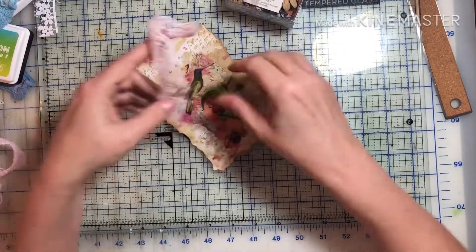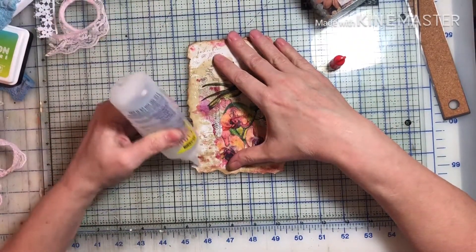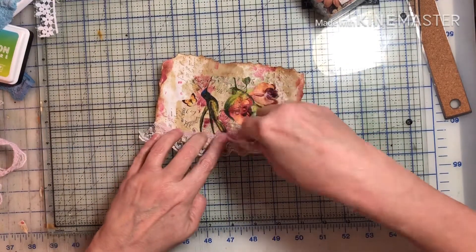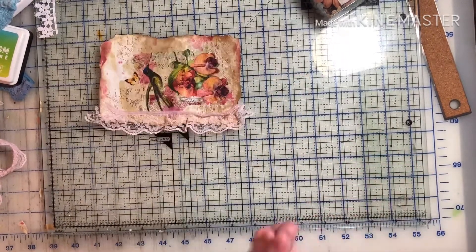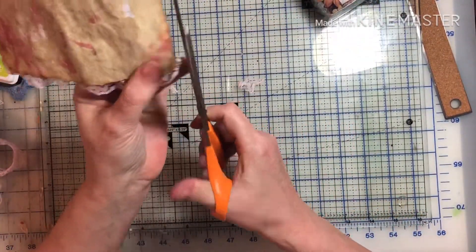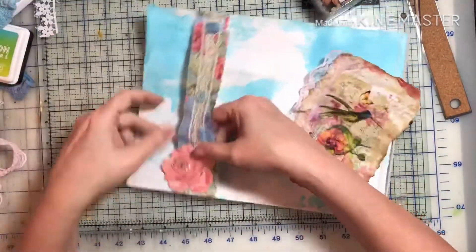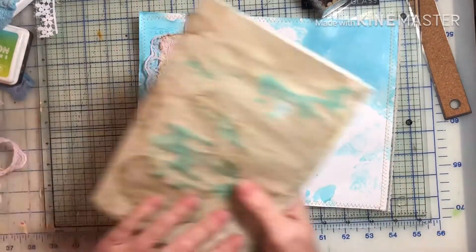That's pretty much it for this page. It seems like I should be taking more time, but doing it this way my pages are getting done quicker — and I don't like quick because then I have to figure out something else to do with my time! But this one was pretty easy and I hope it gave you a little inspiration. Thank you so much for watching and joining me on my little crafting journey. I hope you have a wonderful day and I will see you next time — bye bye!